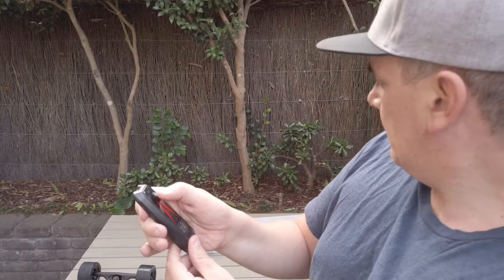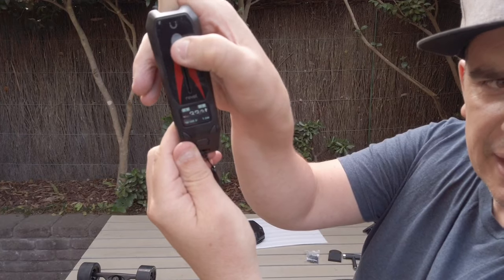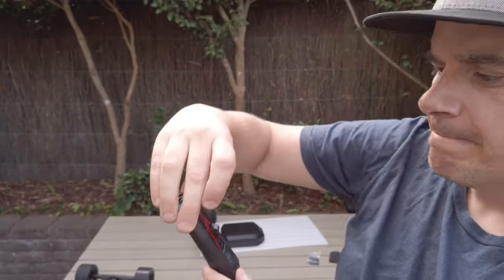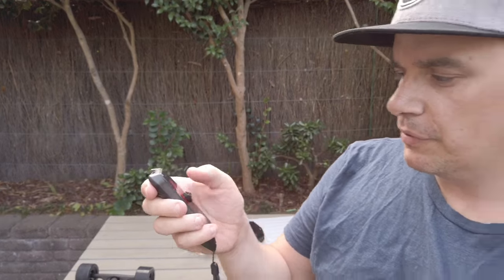There are four speed modes. Speed mode 1 shows 17 kph with no load. Speed mode 2 is 25 kph without load. Speed mode 3 is 33 kph without any load. Speed mode 4 shows 49 kph without any load, so I reckon this will definitely do over 40. The brakes feel beautiful, and you can adjust them from 80 to 100 percent in the menu mode. This thing feels very responsive and very smooth - I'm very excited to ride it.